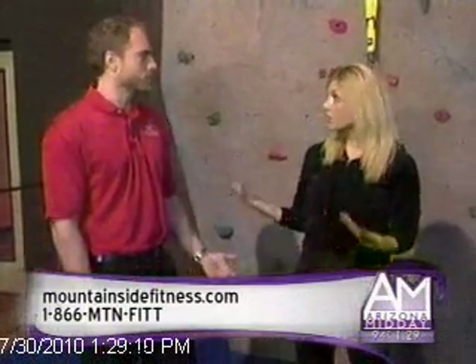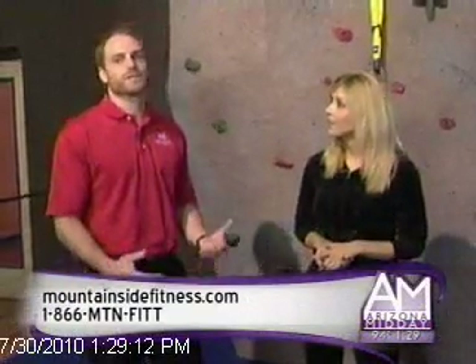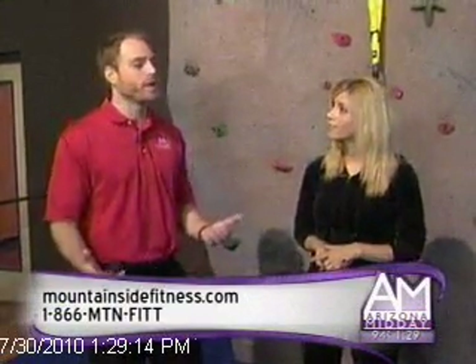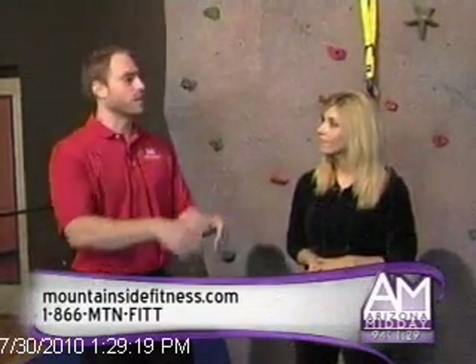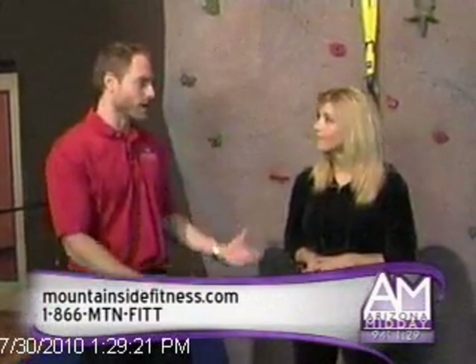One thing that's really cool too is you guys offer Pilates and yoga, and there's no extra fee for taking those classes. Correct — we have 80-plus free group fitness classes a week. And then in addition to those 80, you're going to have another dozen small group classes like TRX, like boxing, like a boot camp.